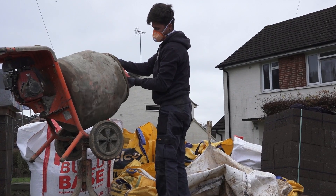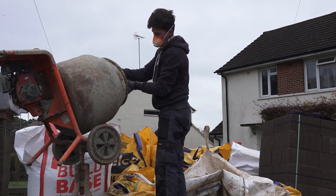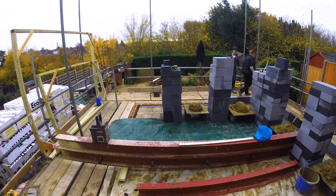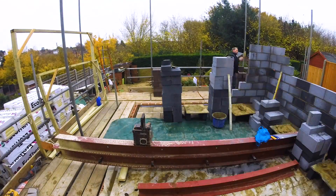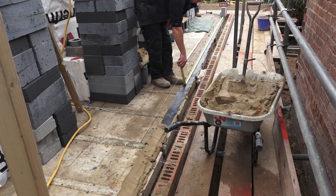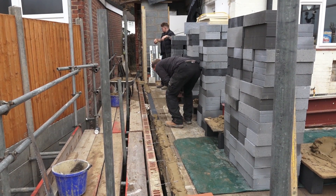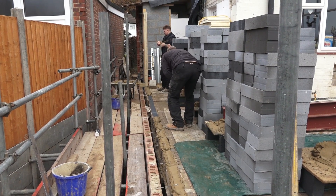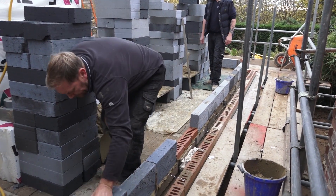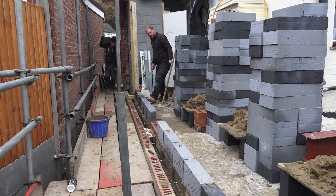Here we are back on the extension in part four. Here's Jago wearing a mask because cement's a hazardous material, working at the speed every customer would like their builders to work at. But as you can see, you can't rush a craftsman — slow and steady, get it right. Mark's building a pier out of engineering bricks that's going to support the steel beams coming across to hold the house up when we knock all those walls out.